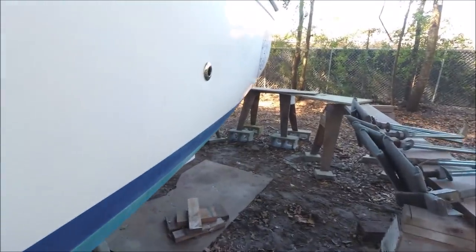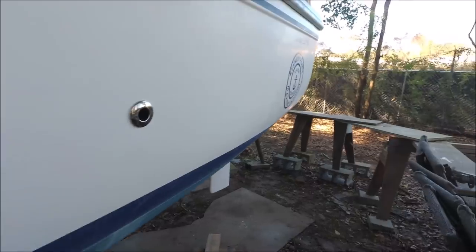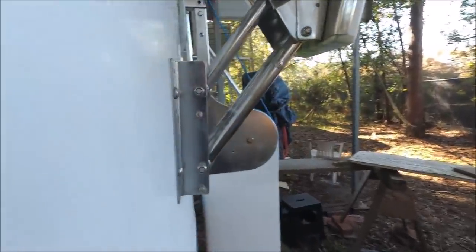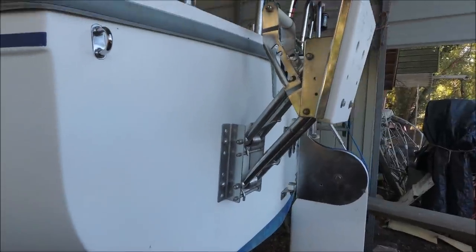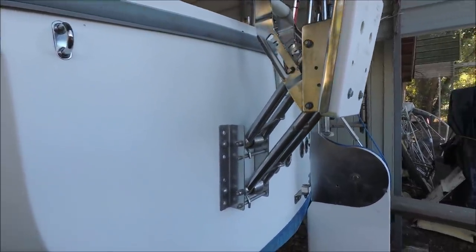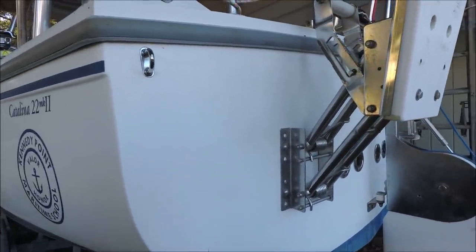Here we added a through hole for the electric bilge pump outlet, and on the other side is a manual bilge pump outlet. He's got an outboard bracket — I think he has an eight or nine horsepower outboard, but a six horse would be sufficient with a 25-inch extra-long shaft like the Tohatsu Sail Pro or similar.